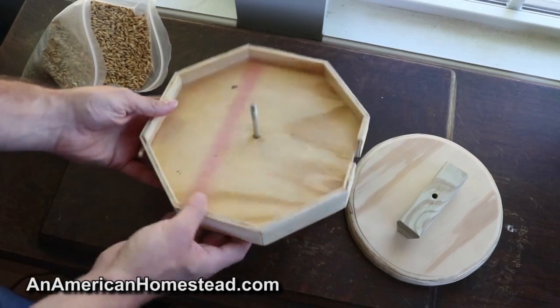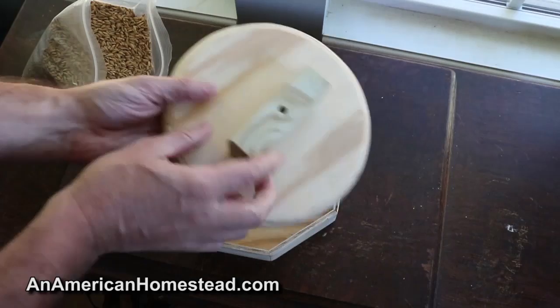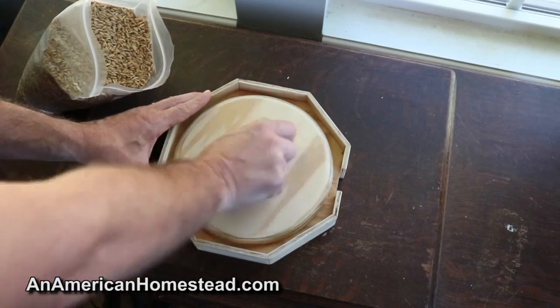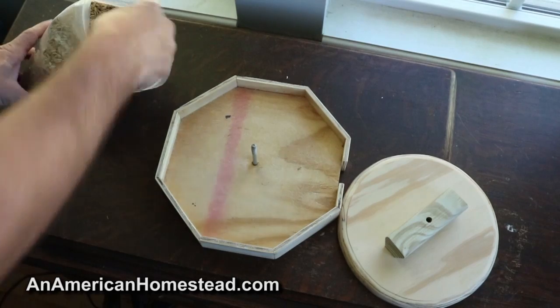This is what Tim came up with. You have this box right here — it's got sides on it — and then you have this contraption here with a handle. It goes in here and basically you put the rice down inside, then turn it to grind it. It does not break the rice; it takes the hulls off.